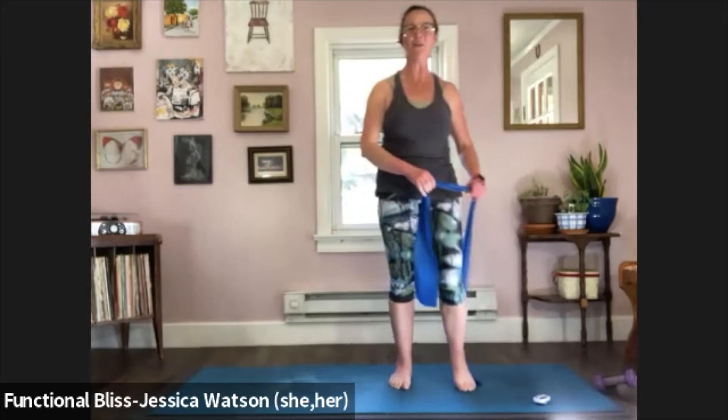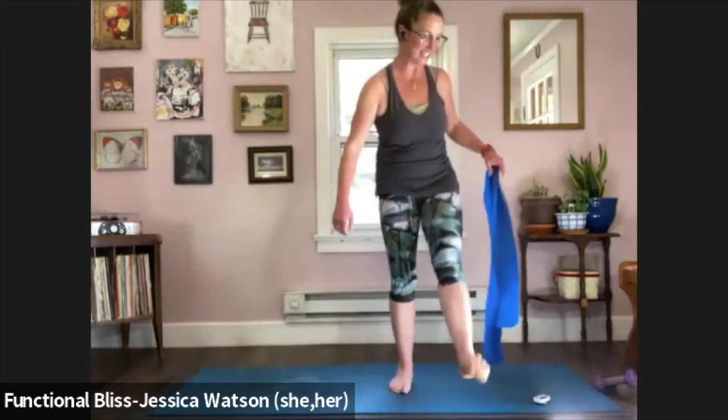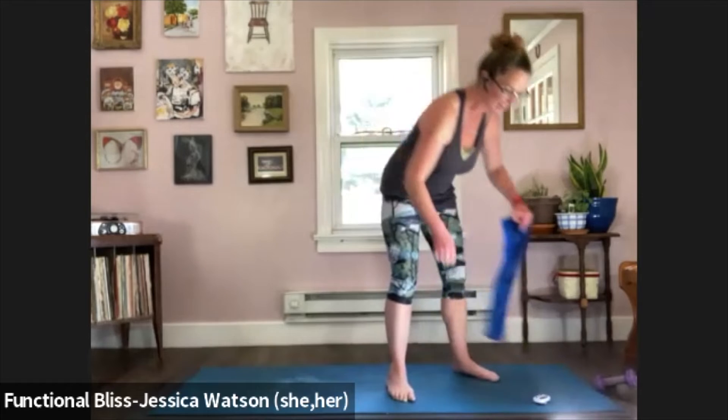12 seconds left — you got this. Feel free to set your foot down and reset if you need to. And time — release that leg, give your standing leg a shake, give everything a good little shake out. Now we're going to come down onto the ground into a tabletop position.